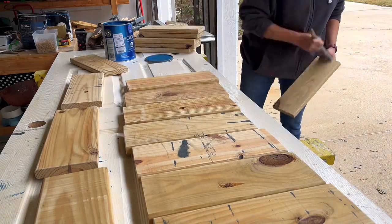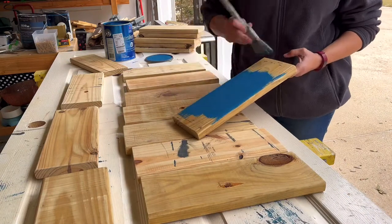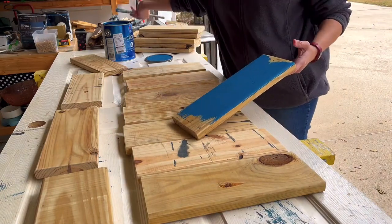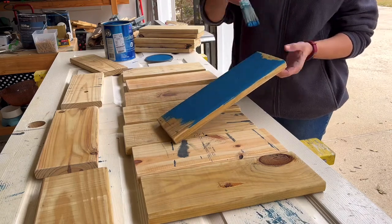I removed all of the sanding dust from the scrap deck boards and then painted each one with an exterior grade paint. So the whole bench is painted with an exterior grade paint — and again, don't forget those ends.